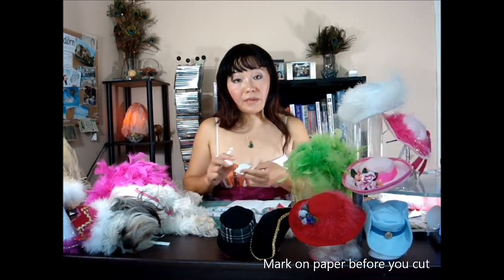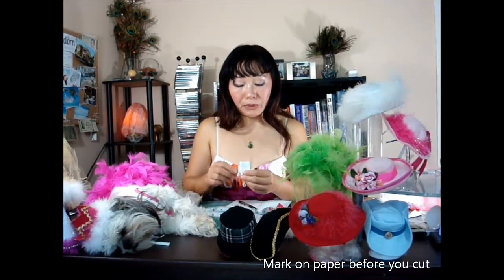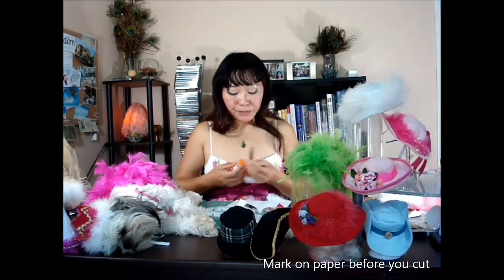Fold it making sure each one comes out perfect. Then using the pen, make sure it gets equal proportion, and then using scissors to cut it. So once I've done the cutting pattern and I make sure it looks right, then I just trace it. You can do it on the felt as well.